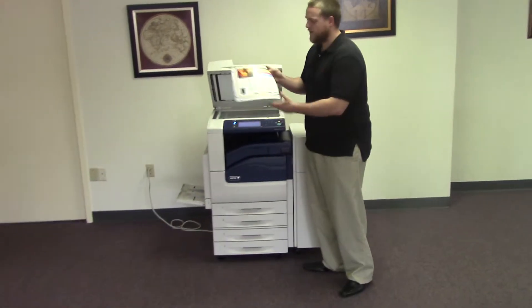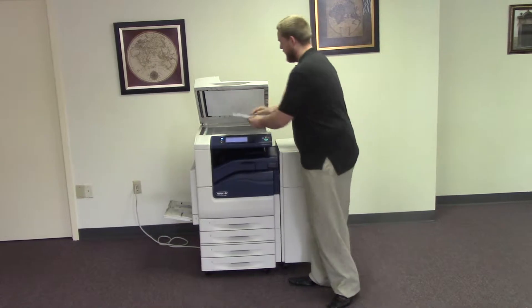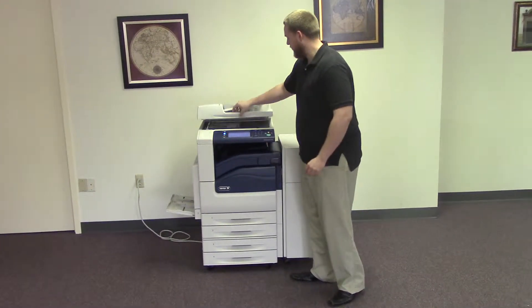Now we're going to go ahead and run a few test copies to show the color quality on this machine. Here is our color copy test chart and we'll just run two copies.